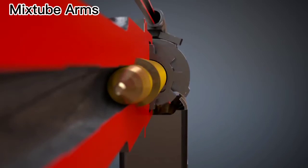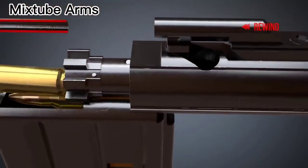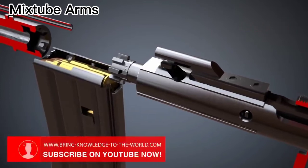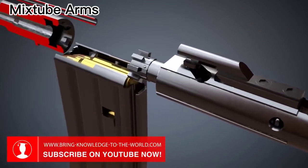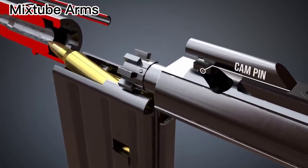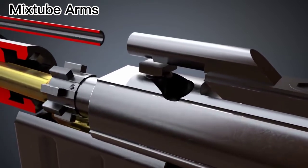Let's see it again from another perspective. The bolt pushes the cartridge into the chamber. When the bolt cannot move any further, the bolt carrier rotates the bolt through the cam pin. That way, the firearm can withstand the high pressure created by the propellant when the gun is fired.